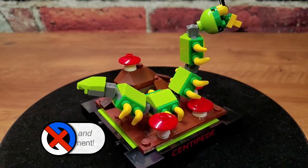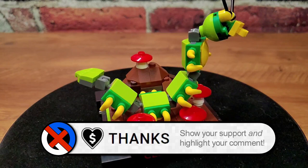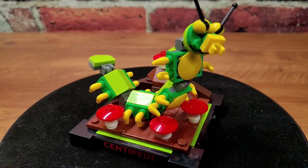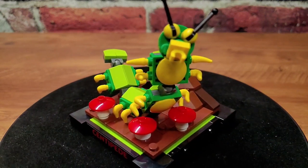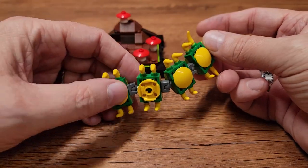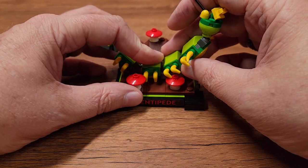Onto the little Centipede scene. The primary thing here is really the Centipede — there are a few rocks and a few mushrooms of variable height, but the Centipede is the star of the show. He's got just four or five segments, a head and a tail, and a bit of articulation, which is kind of cool. You can take him off and see just how much he can move. He has little antennae that move, and ultimately there's one piece that will allow you to stick him right on the base of this scene.